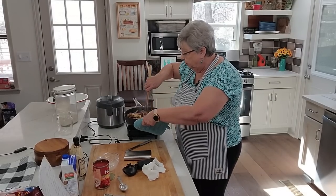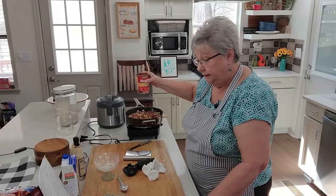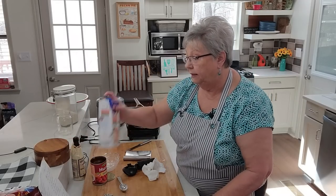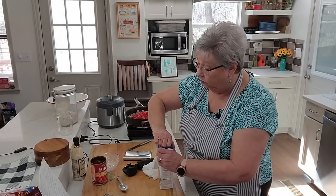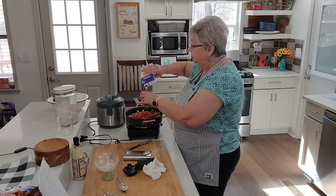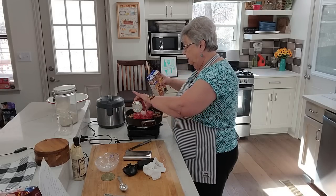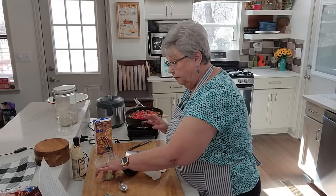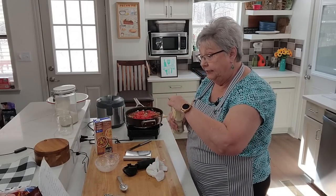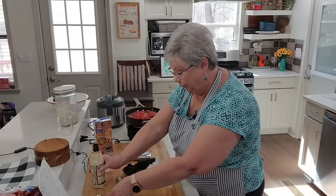Next I'm going to add a can of diced tomatoes — just dump it right in there — and about a 14-ounce can of chicken broth. I'll measure it right in the tomato can since it's 14.5 ounces. I usually find I use more because I like mine a little bit juicy, so we're going to leave that broth out here. Now we need to add a teaspoon of Worcestershire sauce. Let's stir all that goodness together.